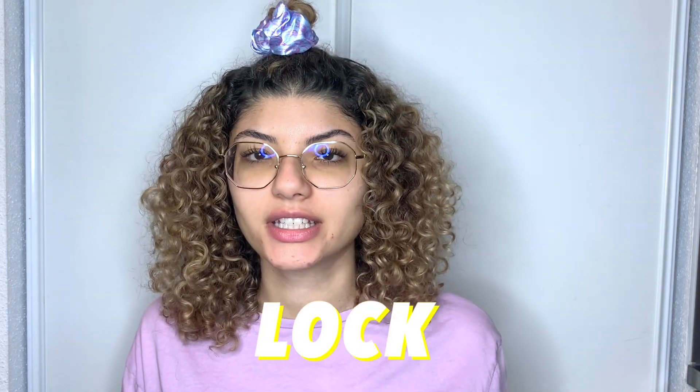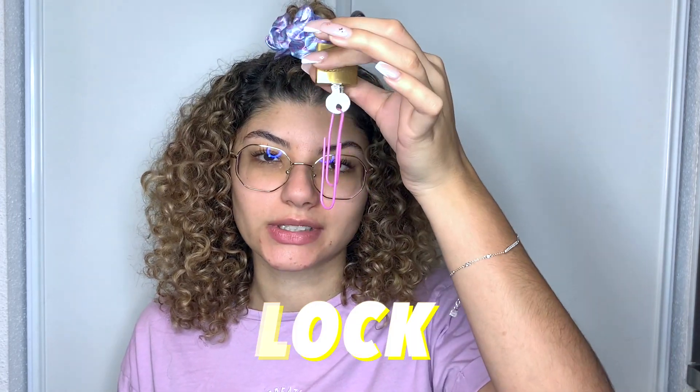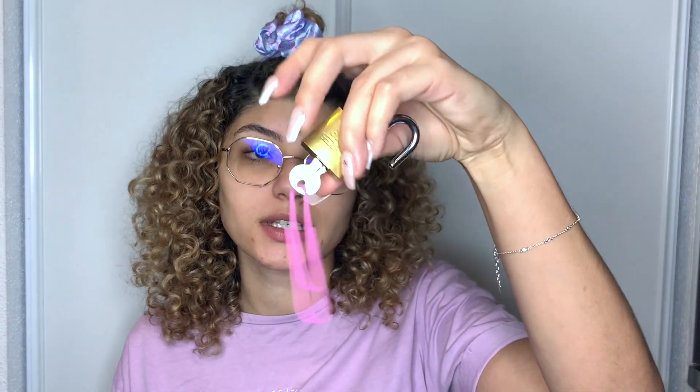Another thing I use at the gym, which most people use, is a lock. My lock looks like this. I attach a big clip to my keys so I don't lose them — that's just my trick. It helps me recognize my key easily.